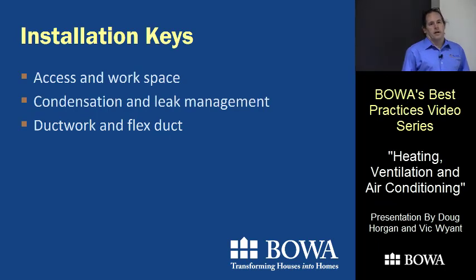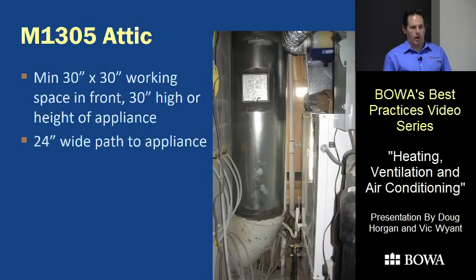One of the first things that happens on our renovations is we're asked to put a unit in an attic or crawl space where there's not a lot of room. There's supposed to be a minimum 30-inch by 30-inch space in front of the unit — in an attic that can be a really tight fit. You also need a 24-inch wide path to the appliance, so when you're working in a forest of truss braces you have to think this through carefully.